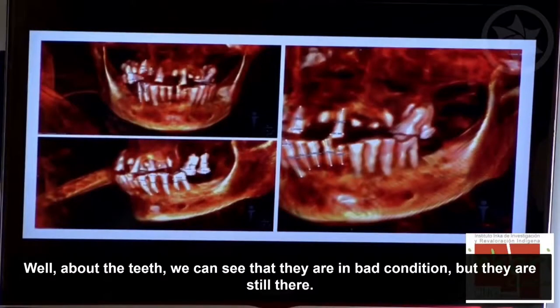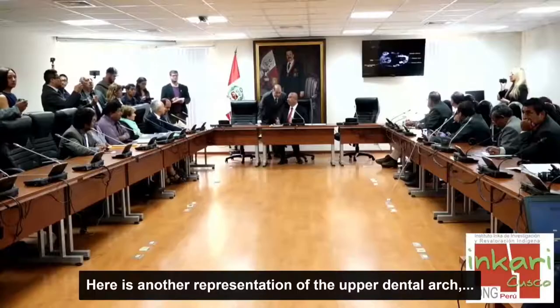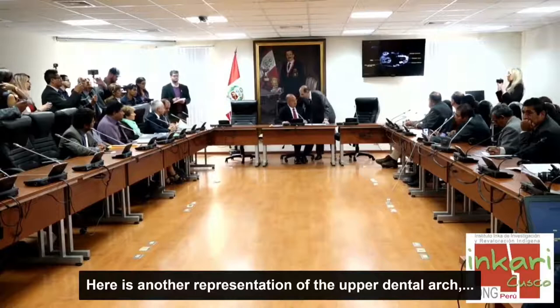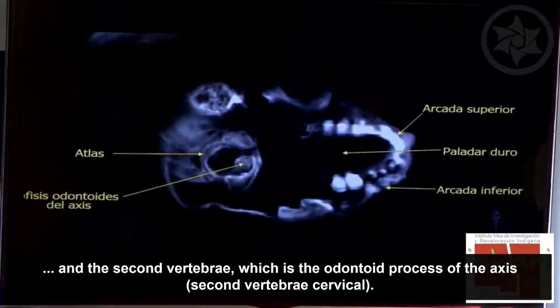En cuanto a los dientes, podemos ver que están en mal estado pero todavía representados. Tiene el tercer molar, lo cual nos indica que es una persona ya mayor. Esa es una representación de la arcada superior, donde vemos el paladar duro y la conexión del atlas con el agujero mágico. Tenemos también la segunda vértebra, que es el apófisis odontoides del axis.